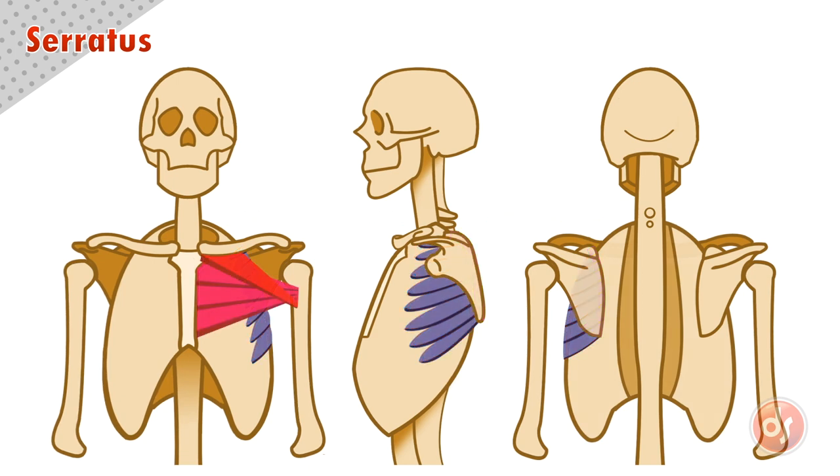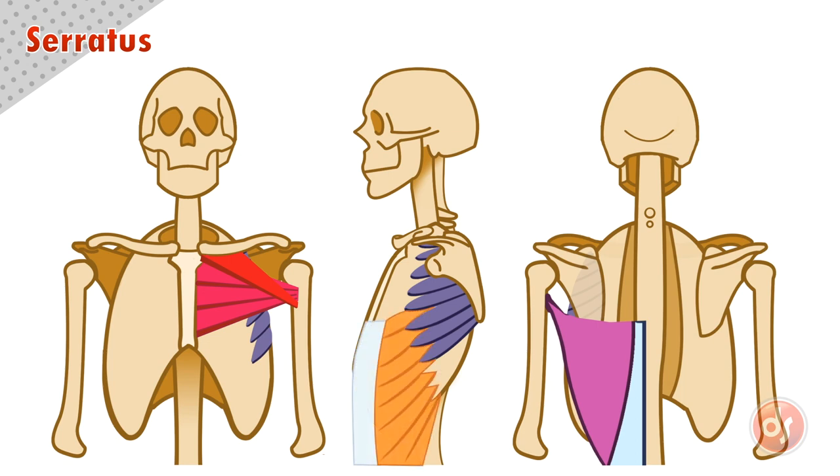From the front, the upper half of the serratus muscles are hidden by the pectoralis muscle, which means we generally only see the bottom three or four serratus muscles. From the back, the latissimus will hide them from view, and from the side we will see the serratus weave into the obliques where the two groups overlap.